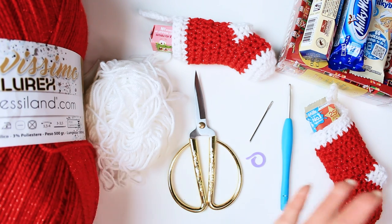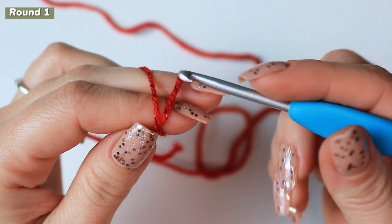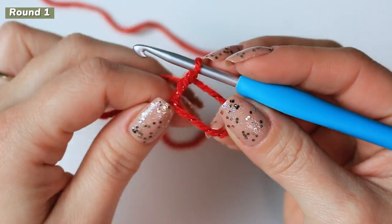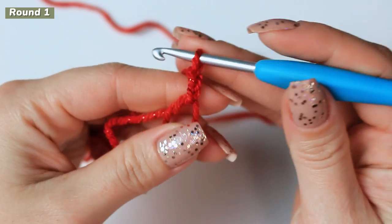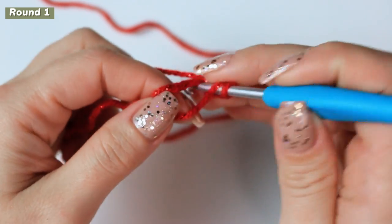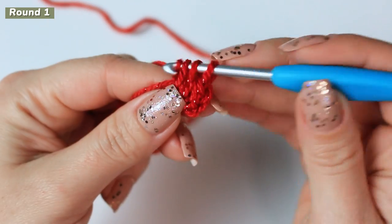Now we can begin. I am going to start with a magic ring, but you can also begin with a chain 3 and join, or a chain 4 and join. Right after you have your ring, chain 2 — this chain 2 will not count as a stitch — and then around the ring work 8 half double crochets.